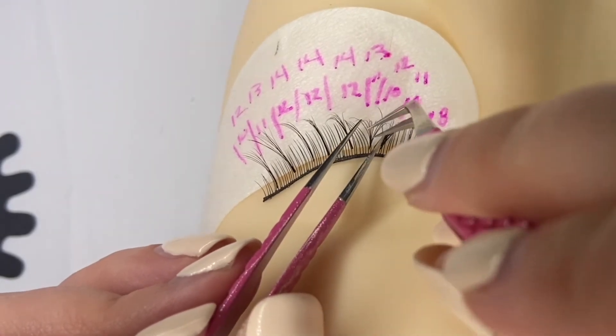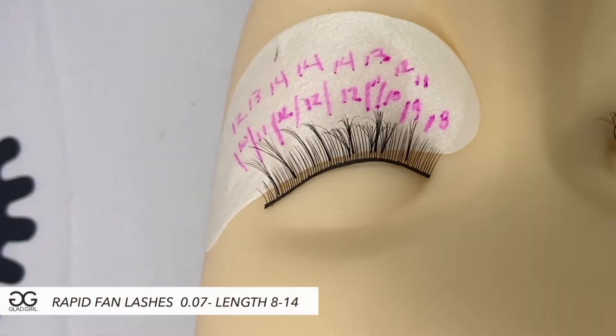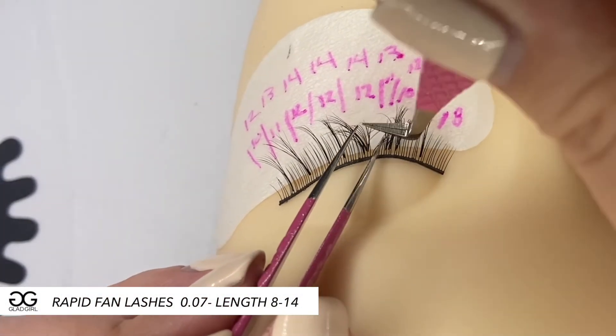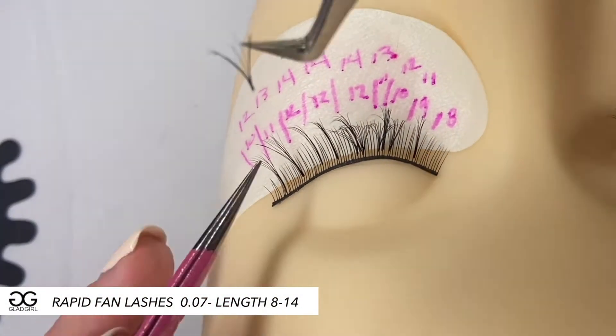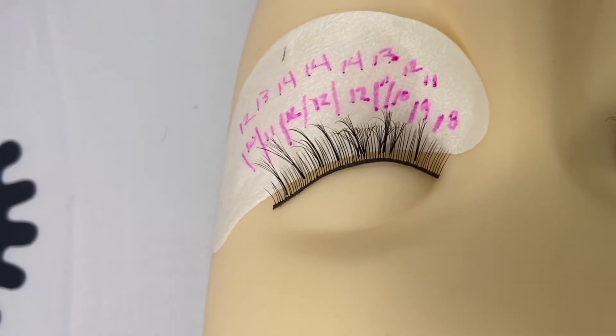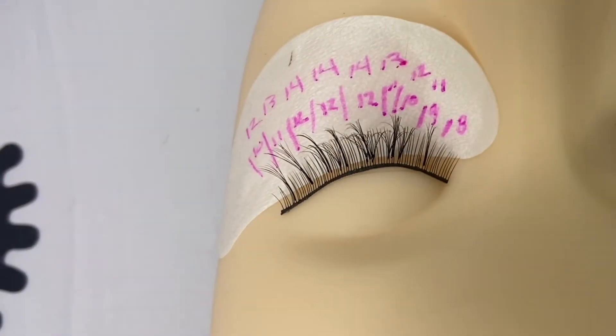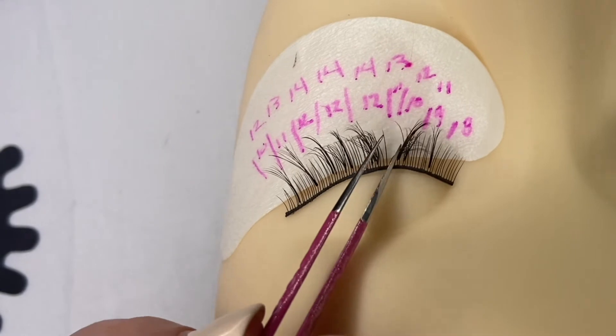Now that all the spikes are placed, I'm taking a more fanned-out volume lash and filling right up against those spikes. Eventually I start going back and forth between volume and classic lash extensions, aiming for a one-to-one ratio — spike, classic, volume, classic, volume, classic, and so on.